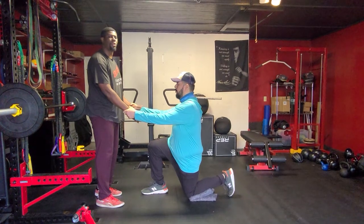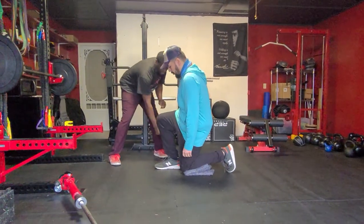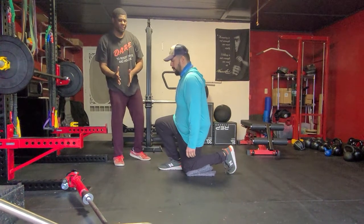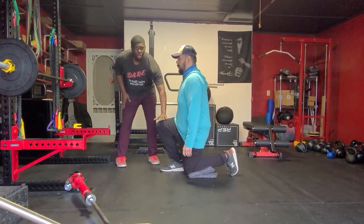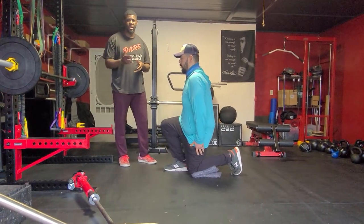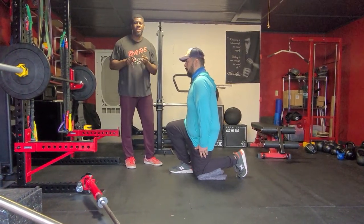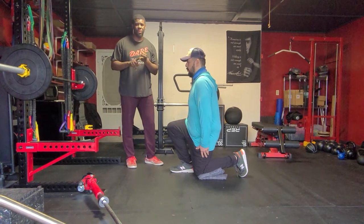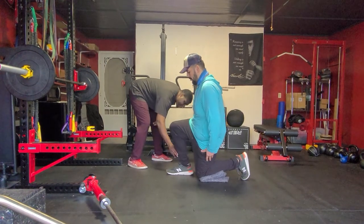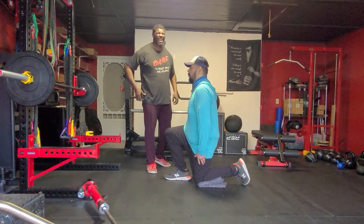Now if you want to target your quads, we're going to have Brian move his foot closer. A good idea is to think about your opposite knee and that heel being in alignment. One thing to note — if your heel on the foot you're stepping on is off the ground, you are too close. You want to make sure you have heel contact with the ground. The three points on the foot we're utilizing are heel, big toe, and little toe. We're going to move Brian a little bit forward to make sure he gets a little bit more heel contact. Sometimes you might need to do this without your shoe to feel that difference.